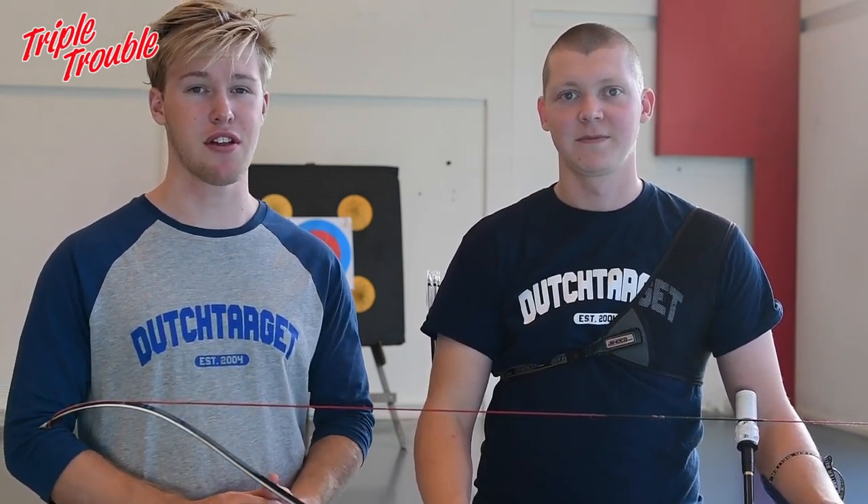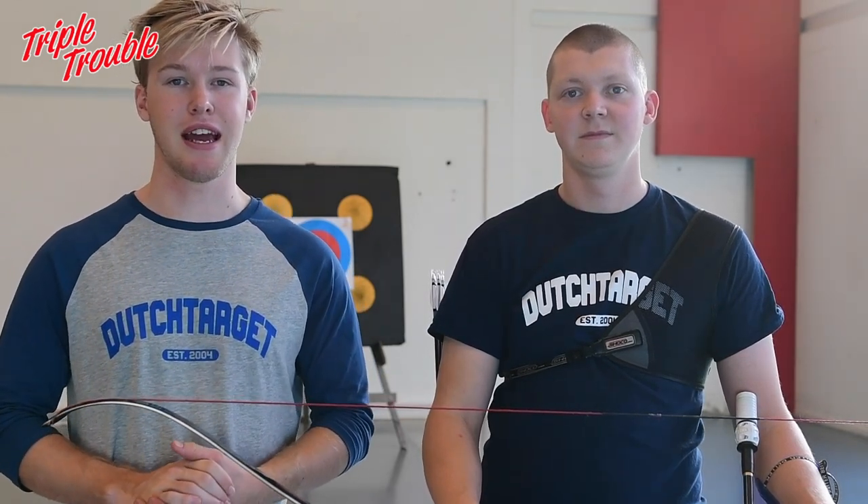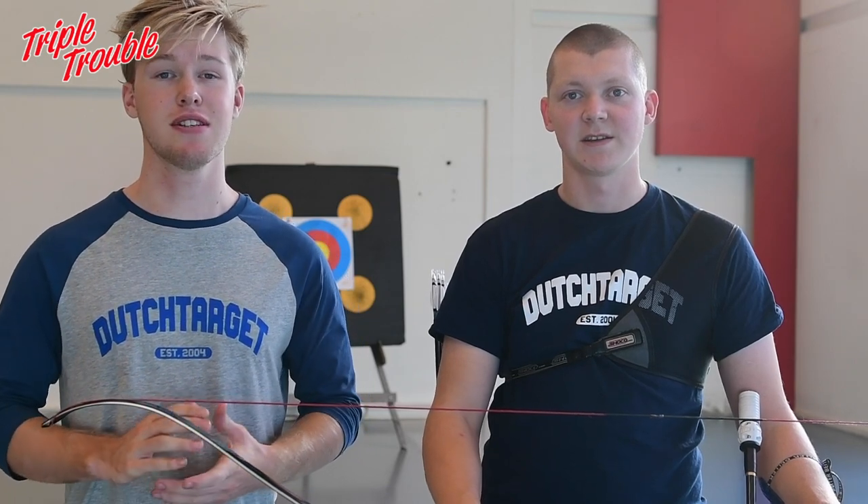So that was it for the third day of the Technique Week. We'll see you back tomorrow, and tomorrow we're going to talk about the anchoring and the alignment. See you tomorrow.